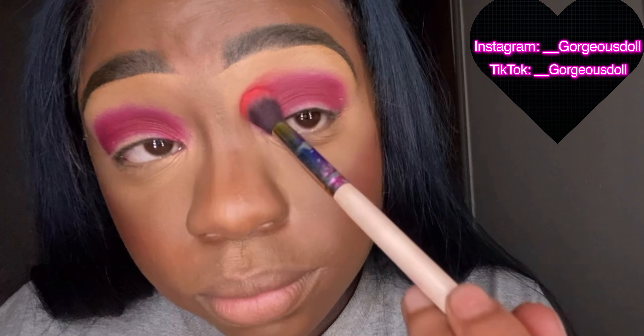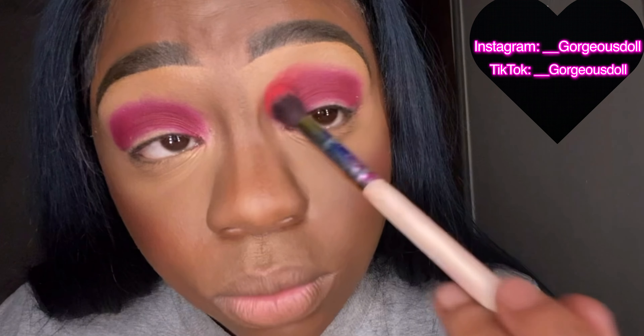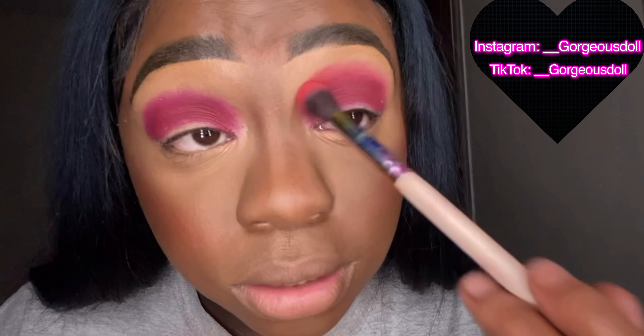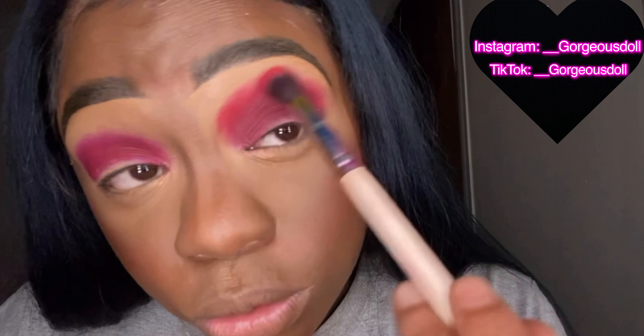Tap, tap, tap — you want to tap it on first to build the coverage. Once you tap it in, you can go in and blend. I like to hold my eyebrows up to give the illusion of more lid space to work with. Once that red color is on after you tap it in, go in and do circular motions to blend the red color with the burgundy color.